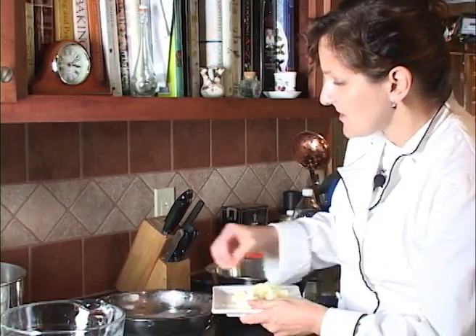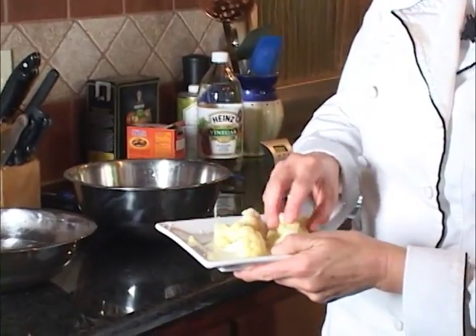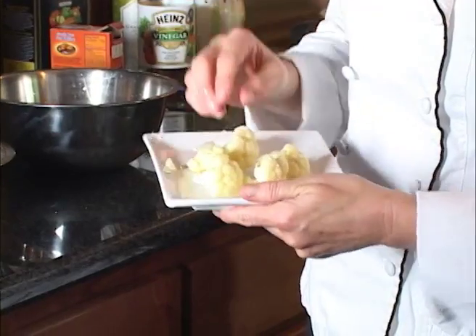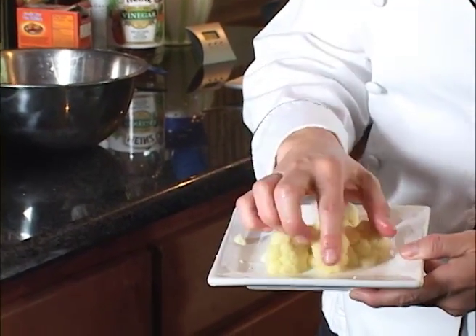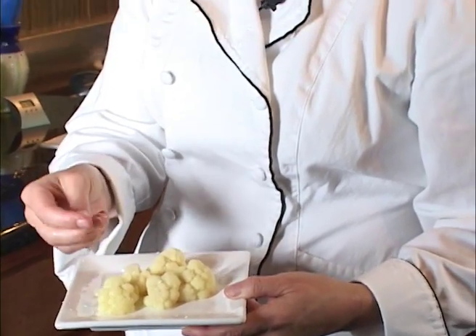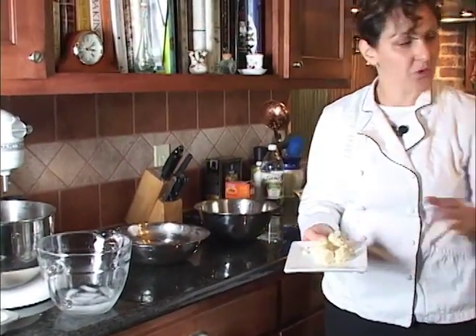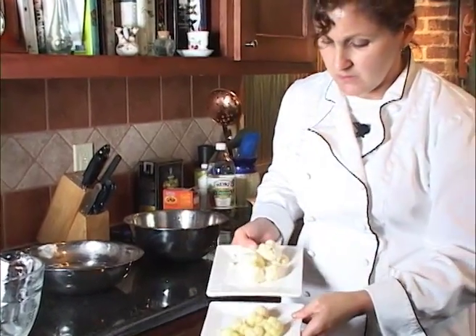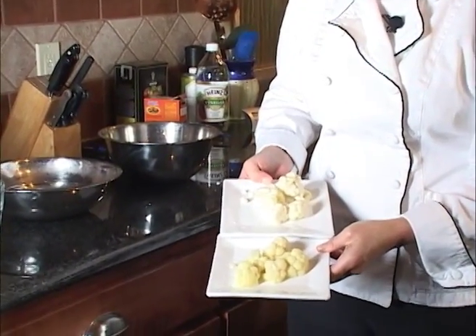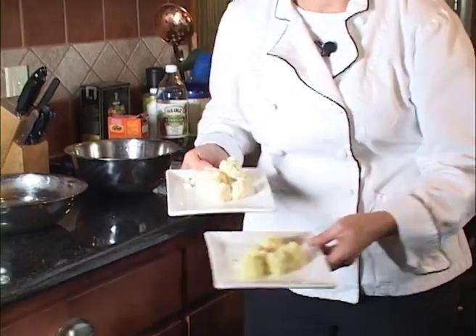So interestingly enough, the cauliflower that's done in the base — you can see it's slightly yellow now. And again, you can feel the slight sliminess as the fiber of the cellulose has started to break down. The cauliflower that was cooked in the acid is nice and bright white compared to the base, which has a distinct yellowing to it. And again, much firmer.